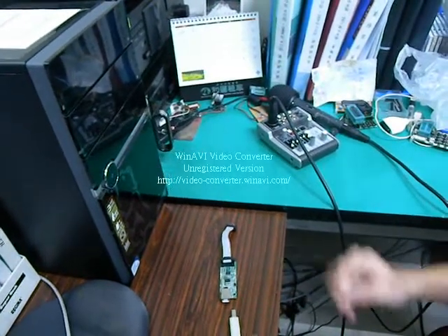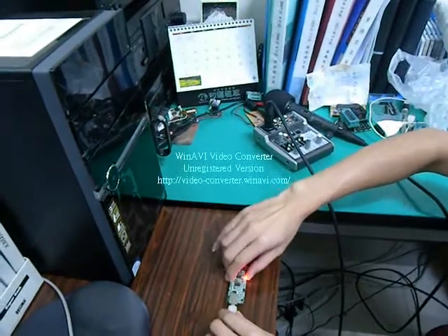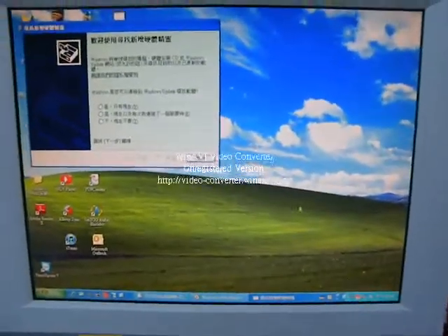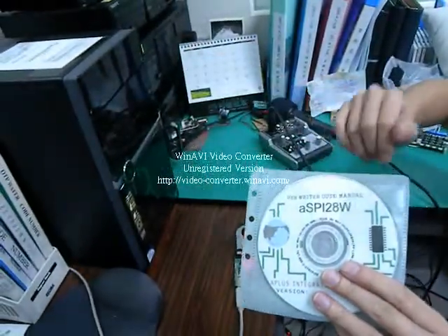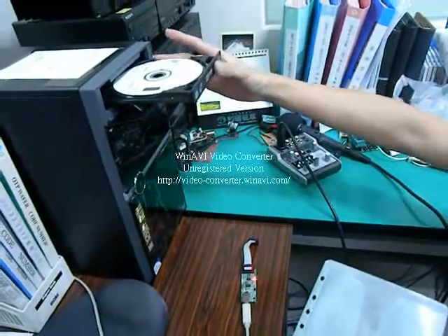At first, connect our ASTi28W Writer to the computer. If you are the first time to install our Writer, please install the driver at first. Put the CD into your computer.